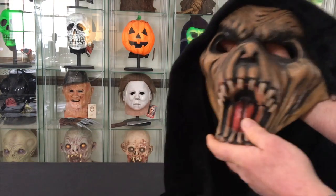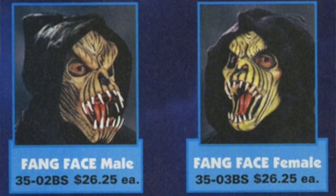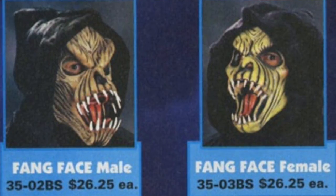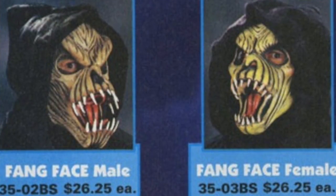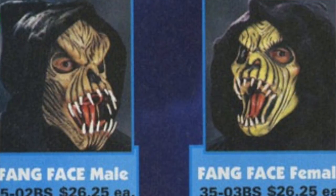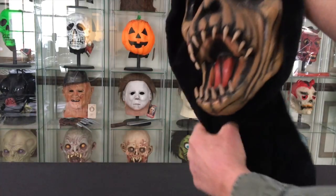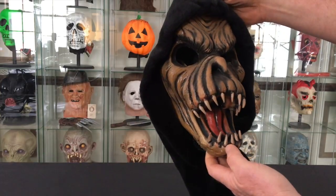This one was resculpted at a later time. The newer sculpt came out probably around the year 2000, as you can see in the 2001 catalog photo. Interestingly, in that photo the original sculpture is still shown on the female Fang Face while the new sculpt is on the male — so it appears to have been a transition period. Even later there was a third, more radical-looking sculpt that I believe is still available today.